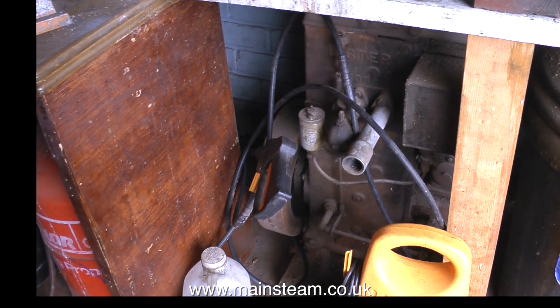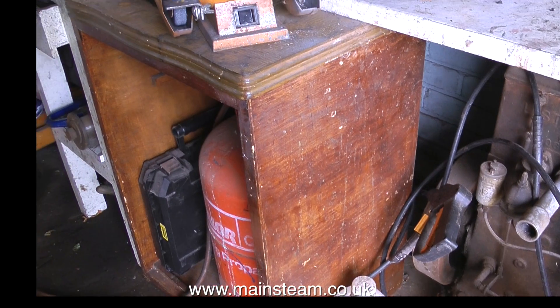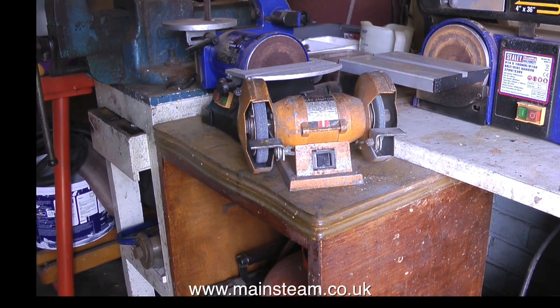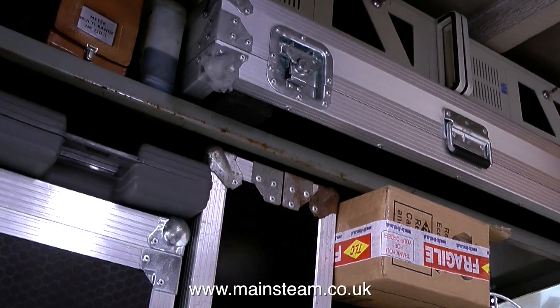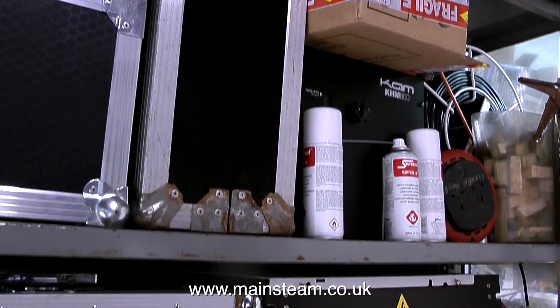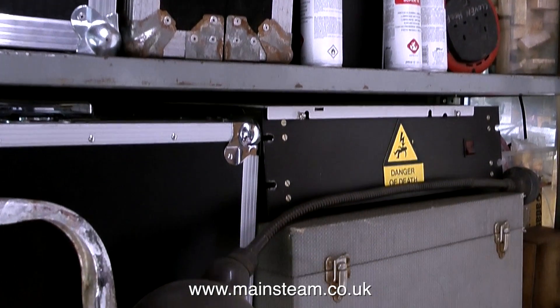Under the bench at the side of the acid bath is an old Lister D petrol engine that I run now and again — it's quite a nice old thing. On the bench above the Lister D petrol engine is where I keep all my grinding equipment. On the opposite side of this outside part of the workshop is where I keep flight cases full of stage lighting equipment that I seldom use. You really never know when you might need some stage lighting equipment.